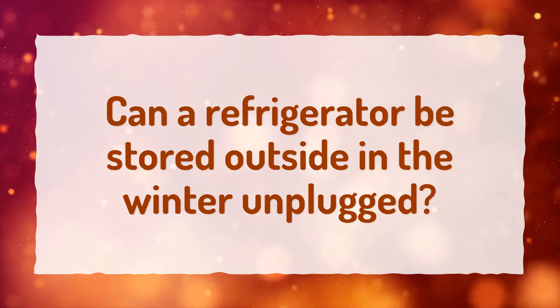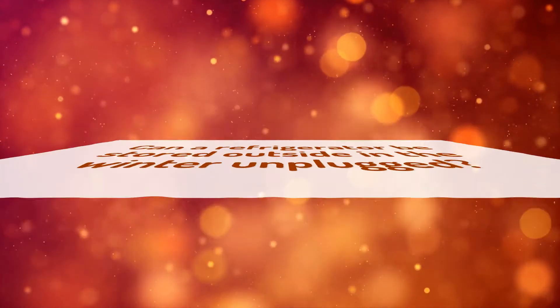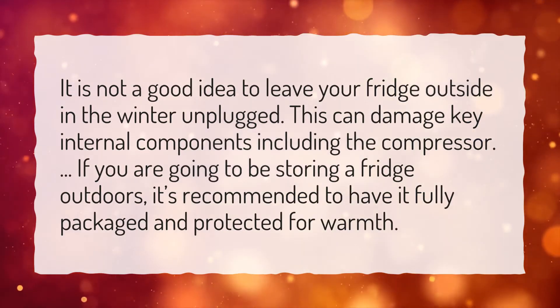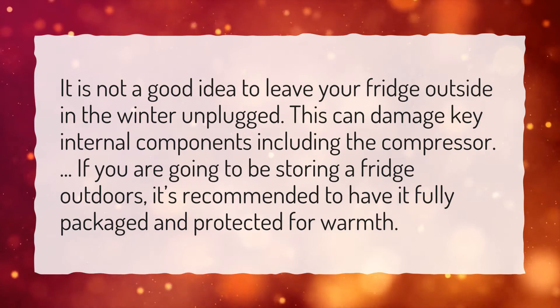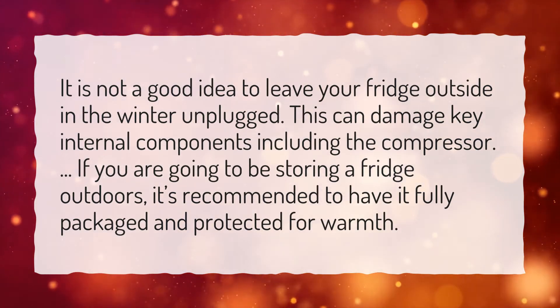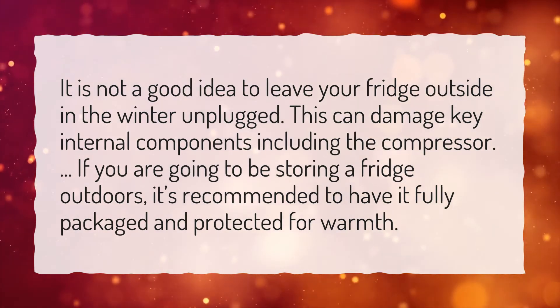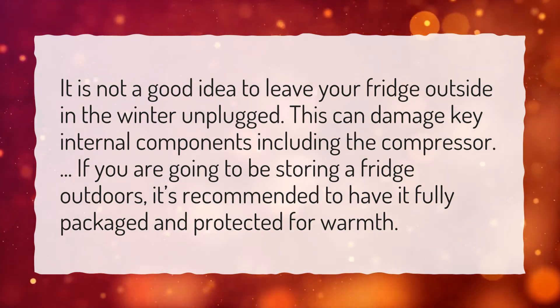Can a refrigerator be stored outside in the winter unplugged? It is not a good idea to leave your fridge outside in the winter unplugged. This can damage key internal components including the compressor. If you are going to be storing a fridge outdoors, it's recommended to have it fully packaged and protected for warmth.